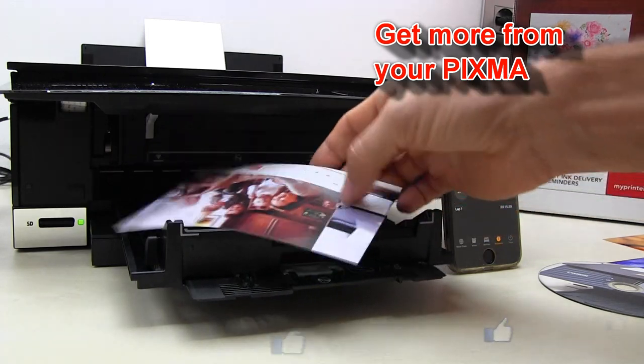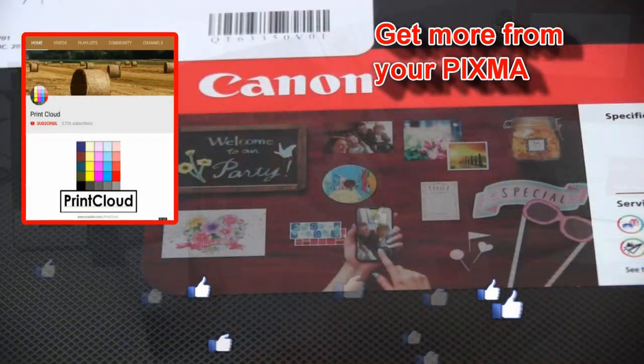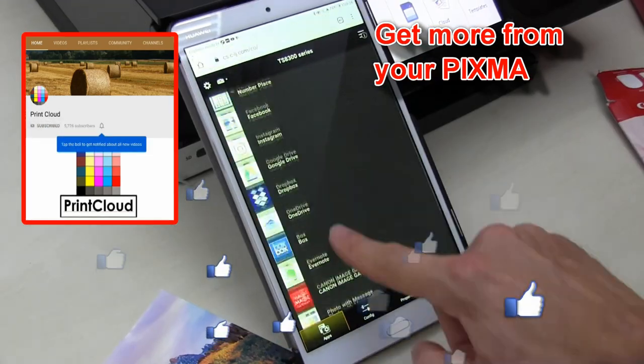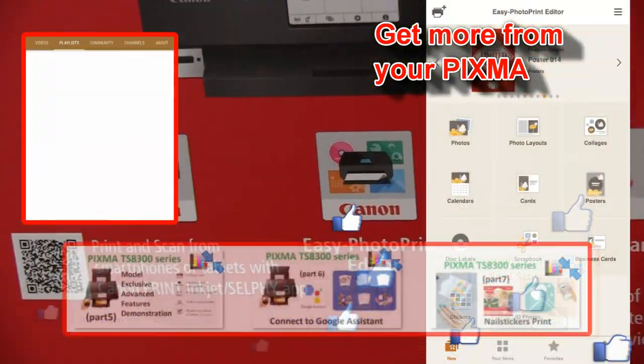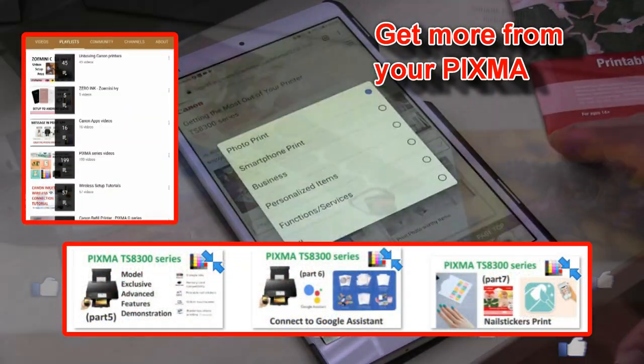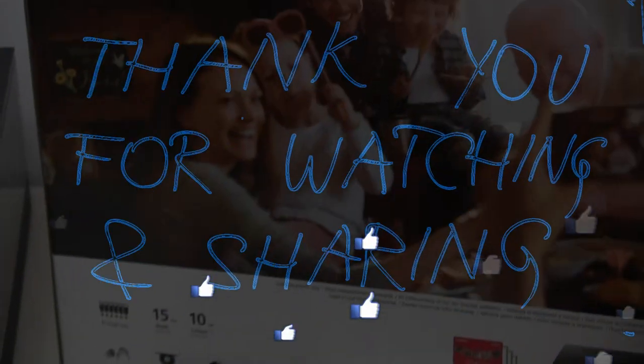And finally, to learn more about your PIXMA, feel free to subscribe and turn on notifications so you will be notified when I make my future uploads. Thank you for watching and sharing, bye.